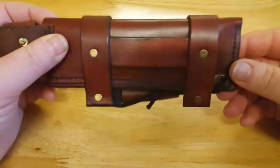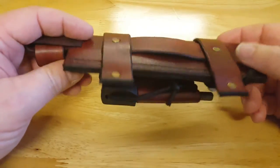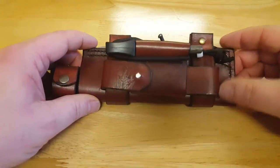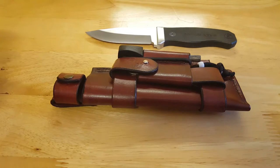He's done me a dangler as well for my Champ Swiss Army knife. In fact I'll show you that in a sec.